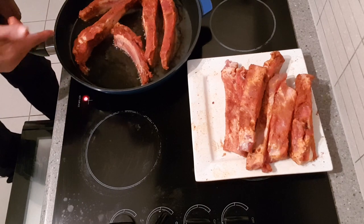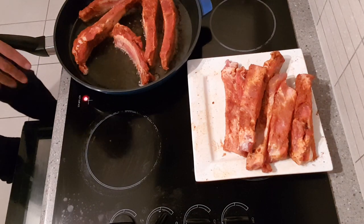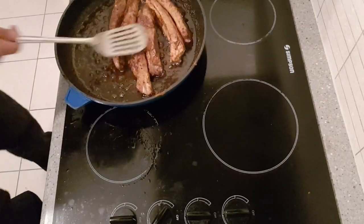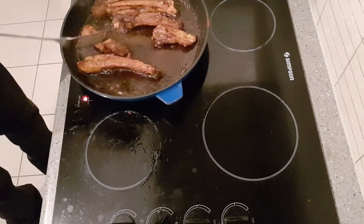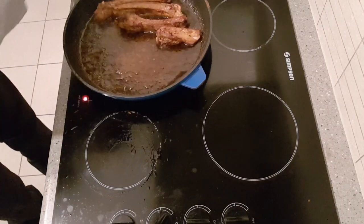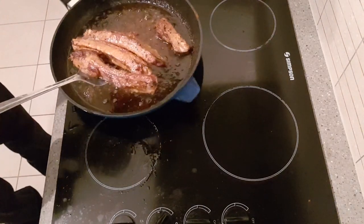Just get them golden brown and then put them into a dish. My ribs are pretty much golden brown from searing them in the fat. I'm going to take them out and put them into my tray, and then start with the sauce. The sauce is pretty much the key to making these really yummy. You've got all your colour there — they're nice and golden.